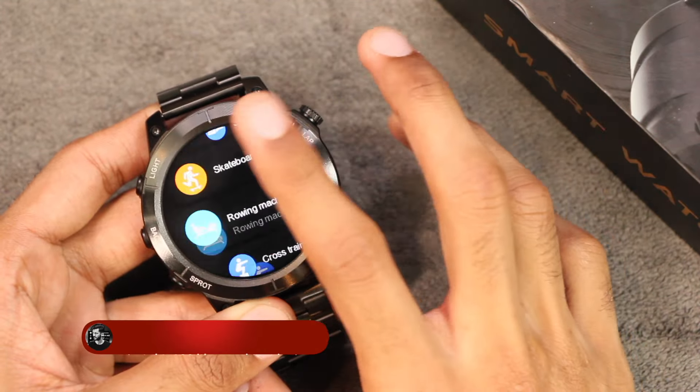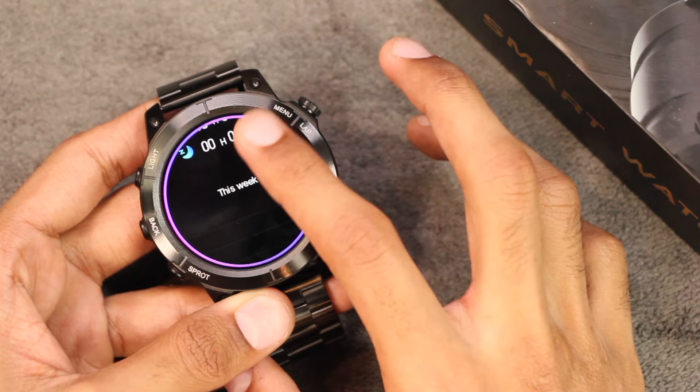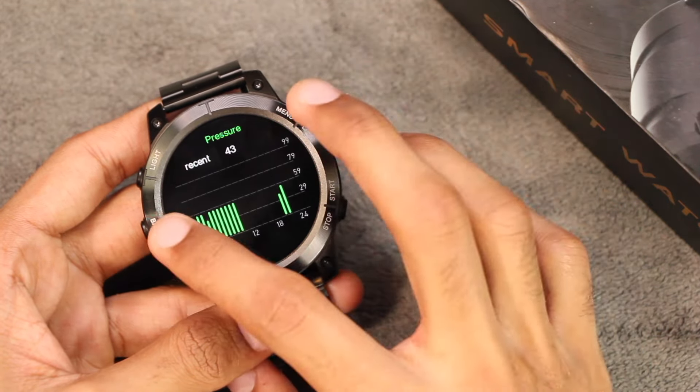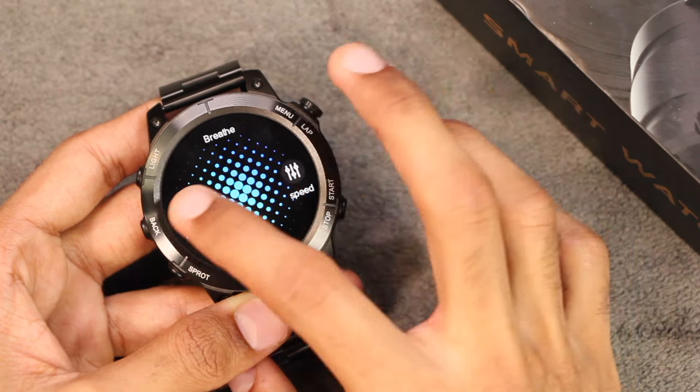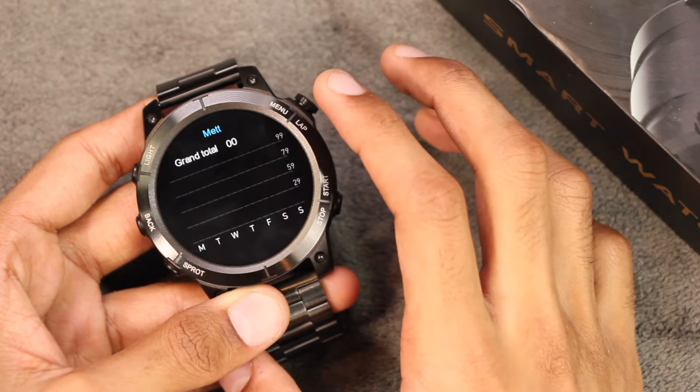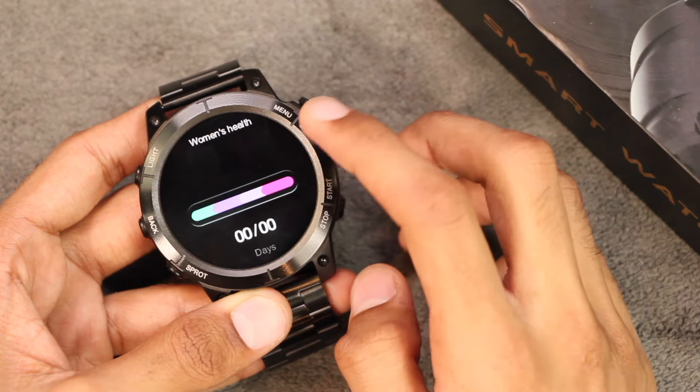There are a lot of sport modes inside it, plus a sleep tracker. It also has a pressure calculator and breathing training where you can customize the speed and duration. Here we have the activity data, and also the women's health application.